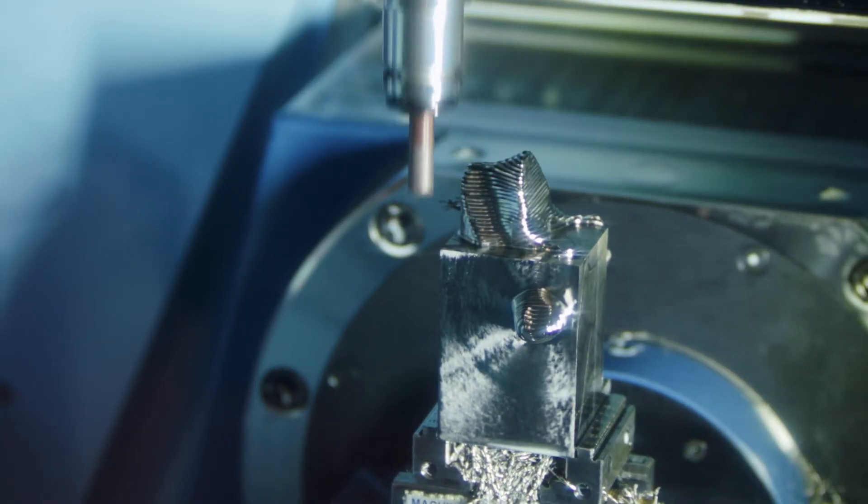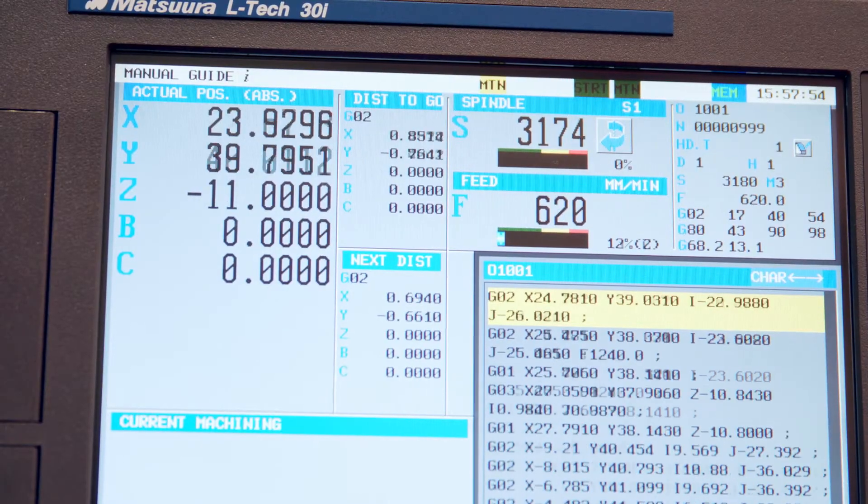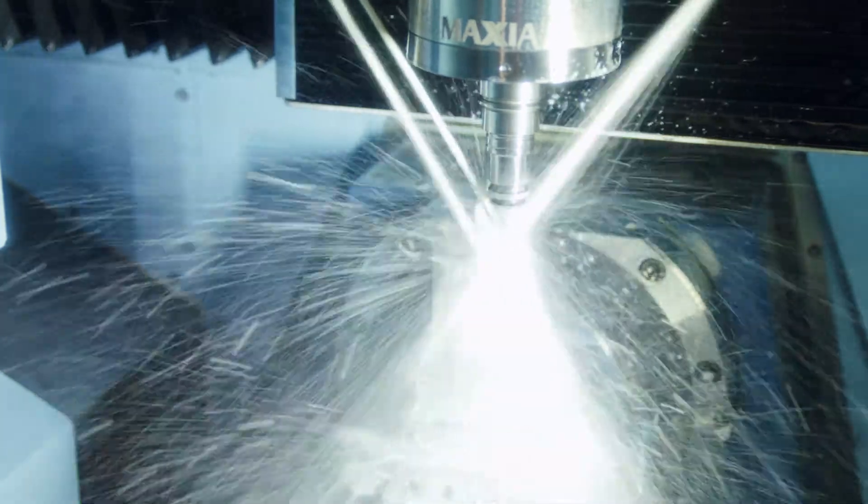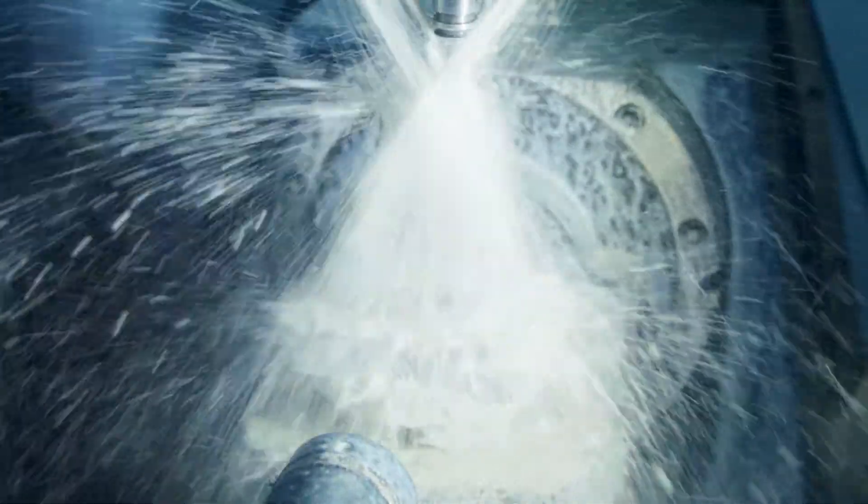Even though we are obtaining unbelievable speeds on this machine, it is designed to run lights out, 72 hours. You can get the optional 91 pallets, and it'll just run.